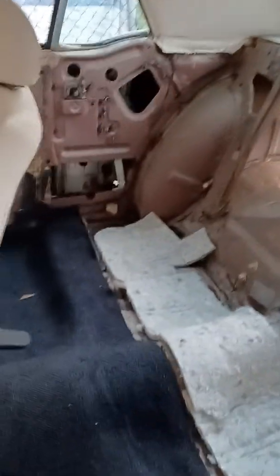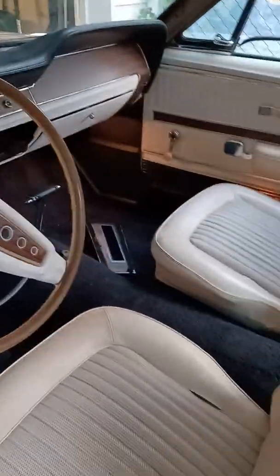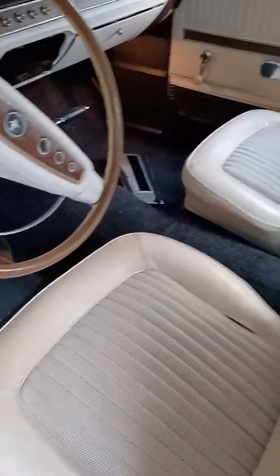I got most of the rear interior out. Carpet is out. This is a 68, and I got the center console out, sitting over here. Basically here's all my parts.